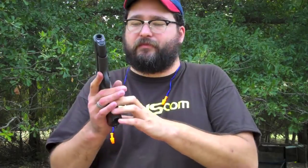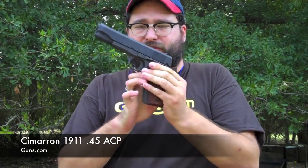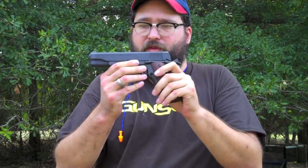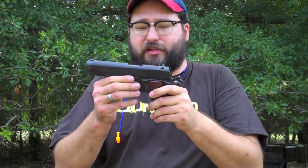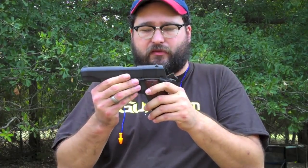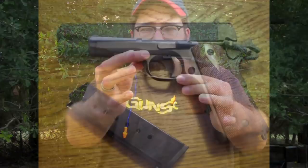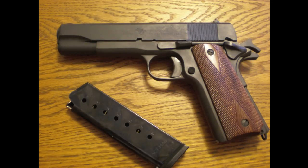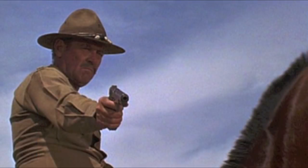Hey, this is Sam for Guns.com, here to talk to you today about the Cimarron 1911. That's right, Cimarron — the company that imports all the cowboy action shooting guns and lots of different stuff. But they have now gotten into the 1911 business, like one that was made for World War I, in that it is a 1911, not a 1911A1.